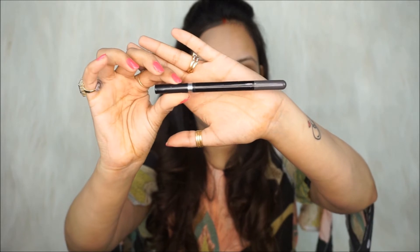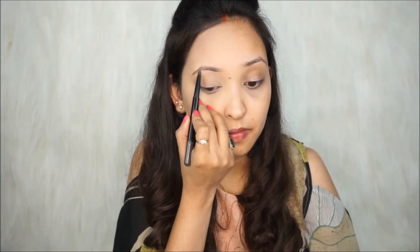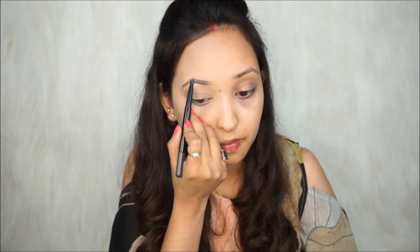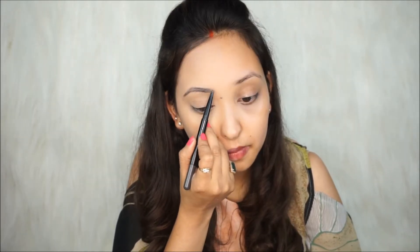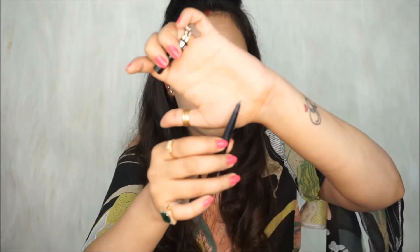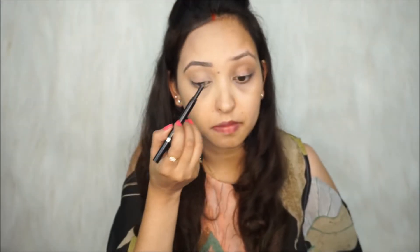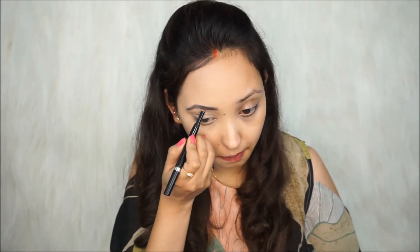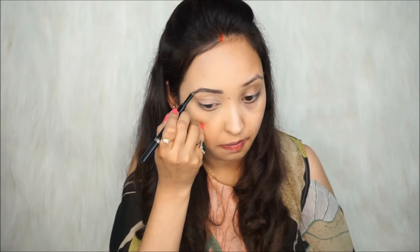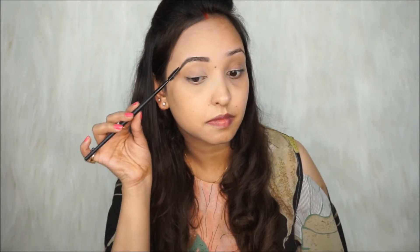For eyebrows, I'm taking the Maybelline New York Fashion Brow Duo Shaper in the shade grey. It's a 2-in-1 brow liner — with the pencil tip I'll first shape my brows and fill in any gaps. This duo brow shaper has a slim pencil tip on one end and a soft powder tip on the other. I'll use the soft powder tip to fill my brows further — my brows look much denser after using it! I'll then shape my eyebrows with the spoolie.